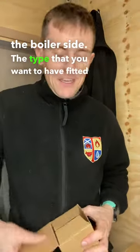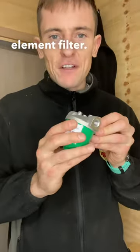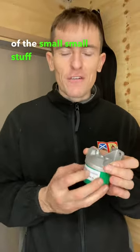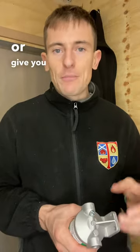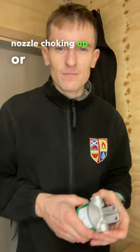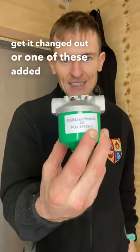The type that you want to have fitted probably looks something like this, and it's got a paper element filter. It's much finer, so it stops any of the small stuff or any gunk from your oil tank getting through to the boiler — because if it gets through, it'll probably cause damage to your oil pump, or give you problems with the burner nozzle choking up or any other parts. So if you've got one of these, get it changed out, or one of these added in after it.